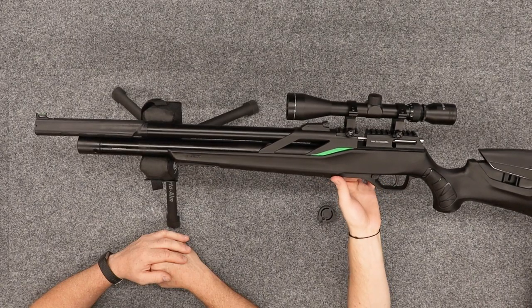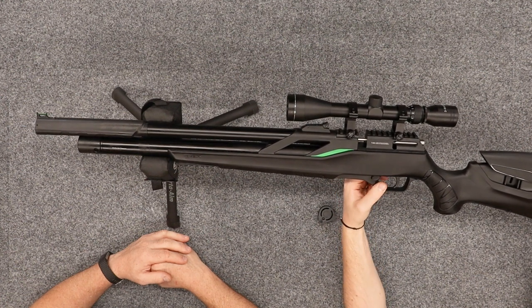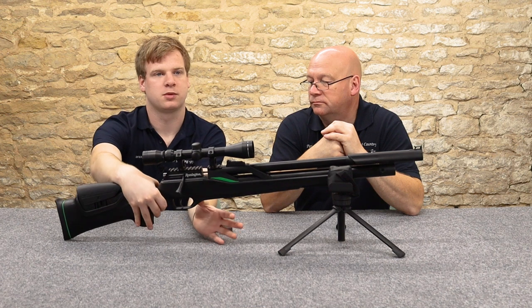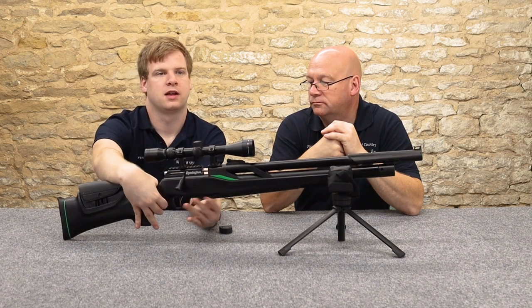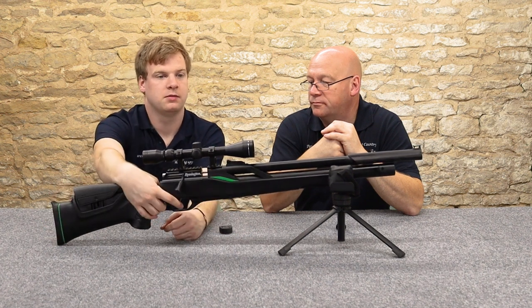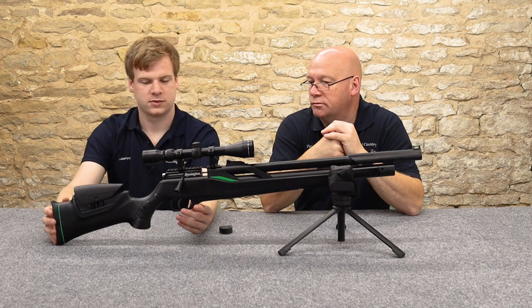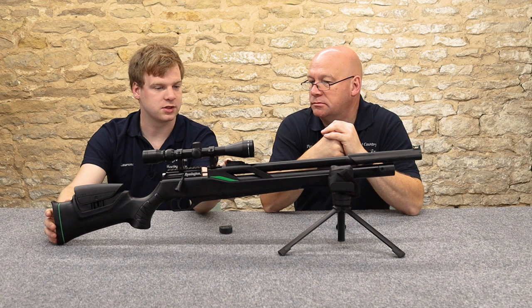The safety catch is underneath, and it feels very centrefire-like — it's big, easy to use, and has a nice solid click. A right-handed person can flick it off with the trigger finger and it's a very nice placement for it, working very well.